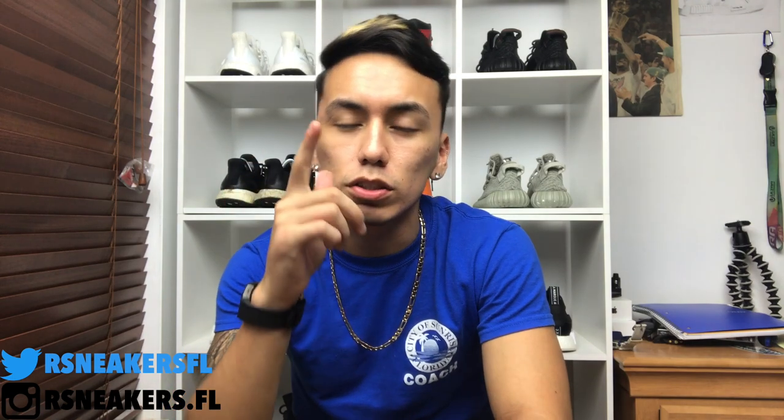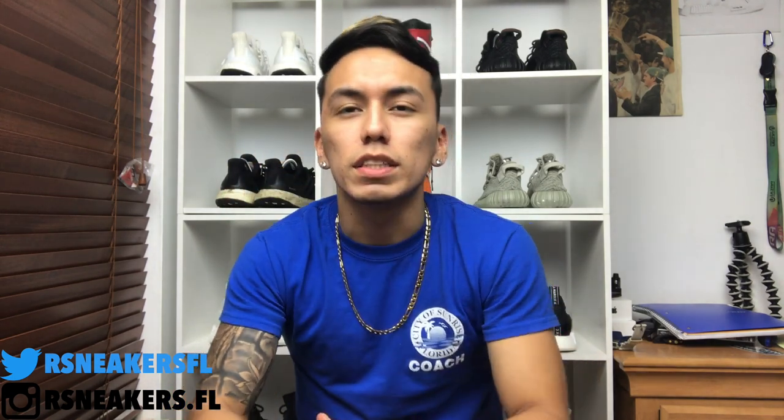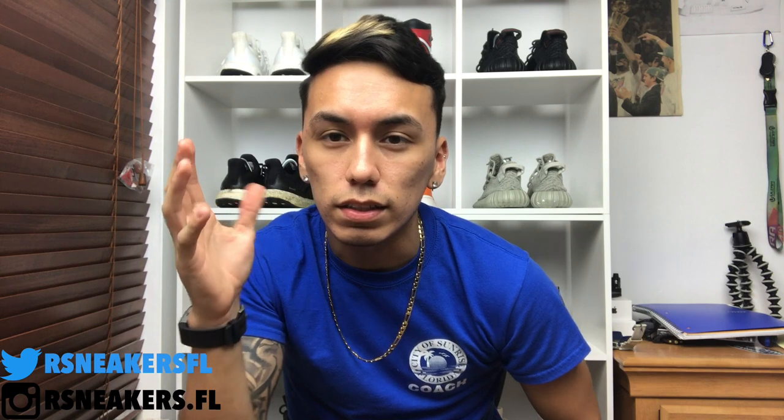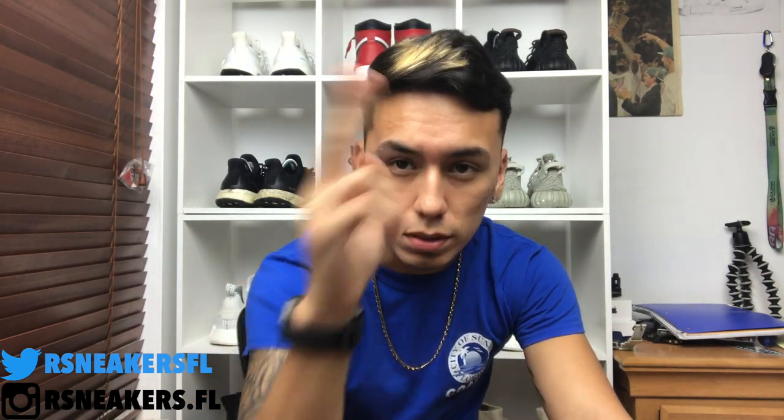Anyways, if you guys enjoyed this video don't forget to give it a thumbs up. Also make sure you subscribe — we're trying to get to a thousand subscribers by the end of this year, which is less than two months from now. I just need about 200 more and we'll all be happy — it's a milestone for all of us. It's your boy our sneakers, make sure you stay woke. Our sneakers signing out, peace.